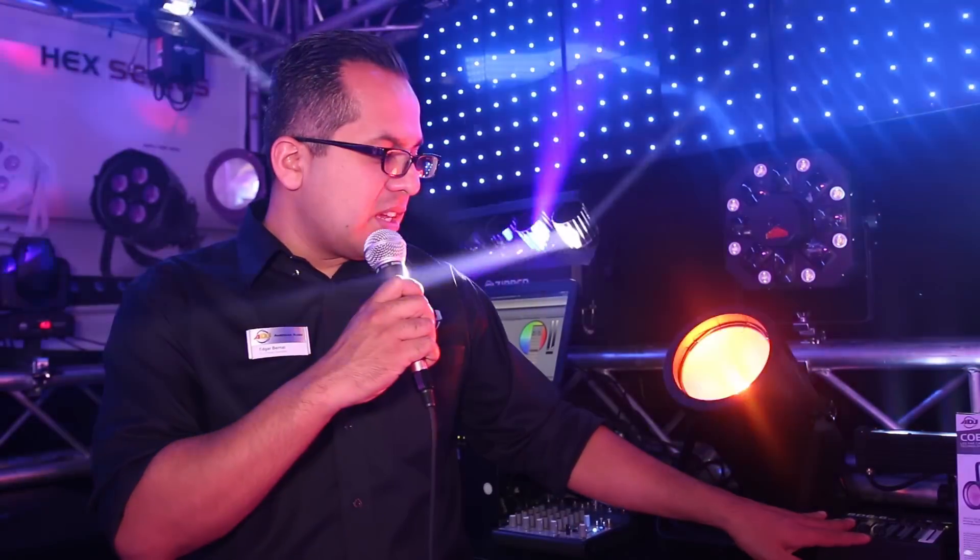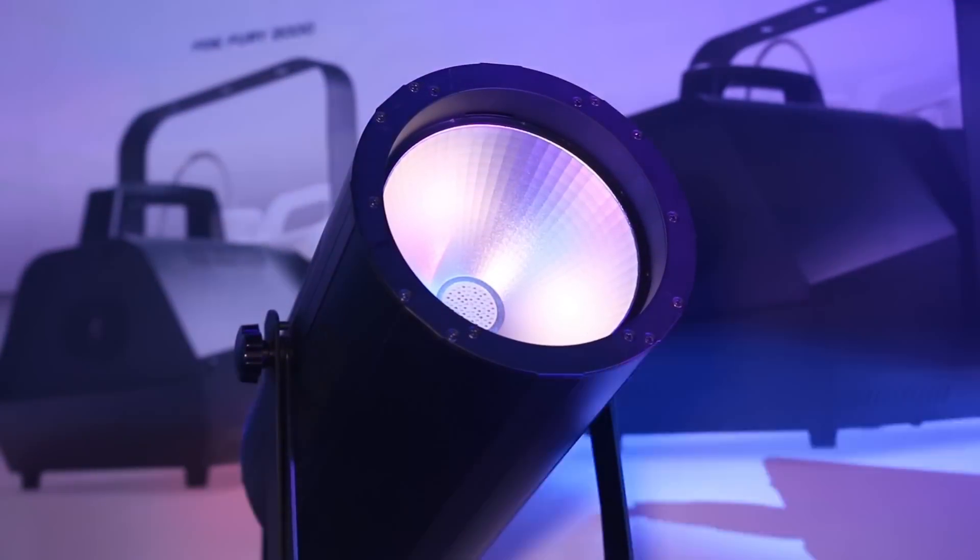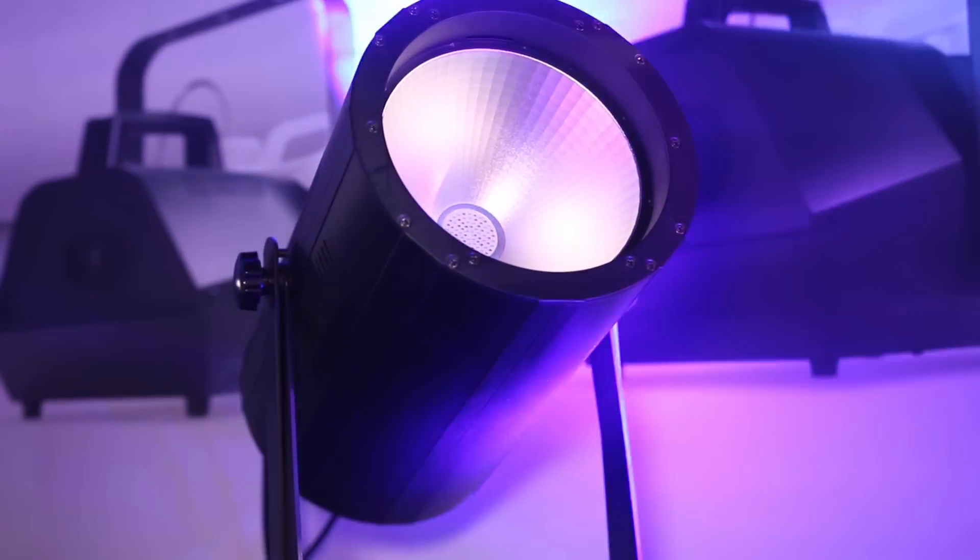Hello and welcome to ProLite 2015. You're here at the ADJ booth, and I'm going to show you one of the products where JB is here for the first time. This is the brand new COB Canon Wash. With the COB Canon Wash, you have an incredibly bright 150 watt COB fixture.